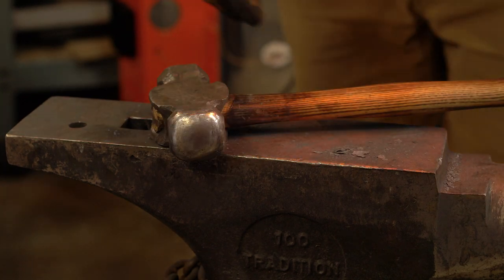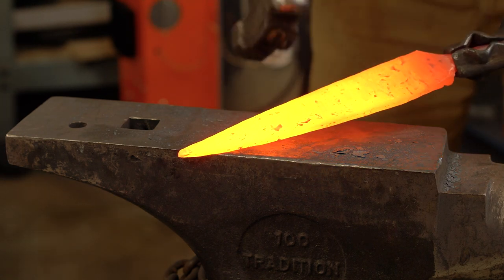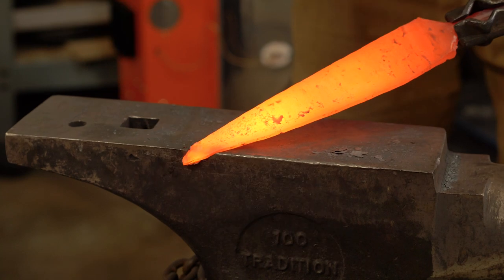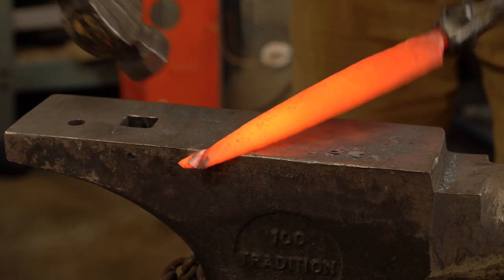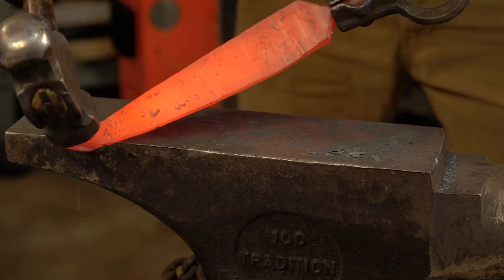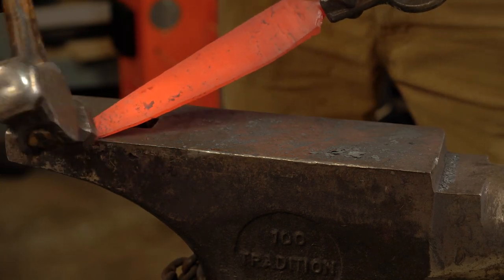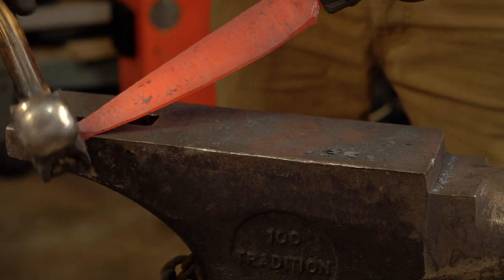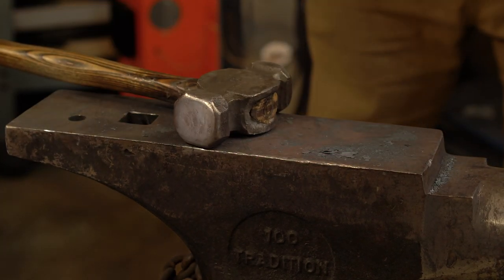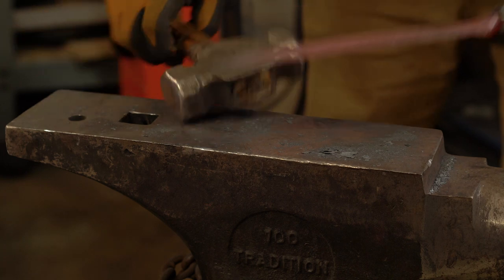I feel like I messed up on this tip a little bit, so what I'm going to do is basically hot cut this — just use the end of the anvil — and take some material off here. There we go. Now I should be able to get more of a curve at the tip.